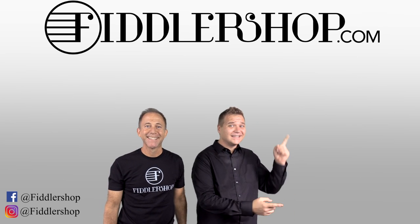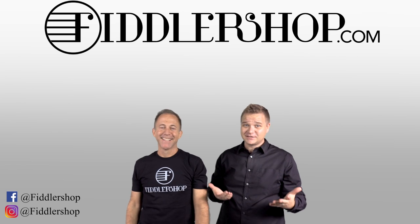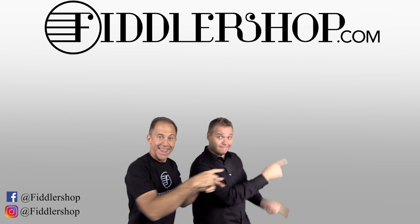If you want to buy this product, just click right up here. We would also love it if you subscribe to our channel so we can keep in touch — it's right over there. And if you want to learn more about us, click right here.